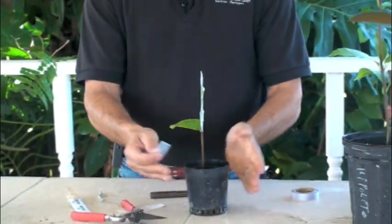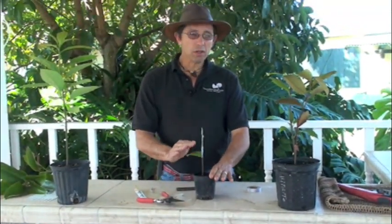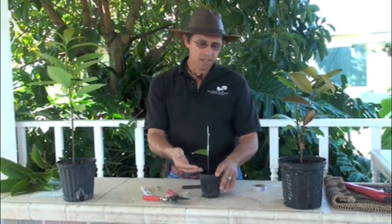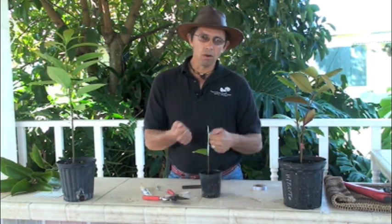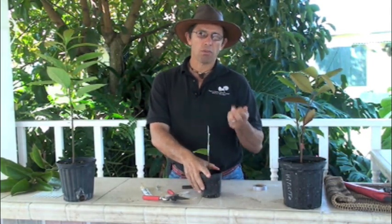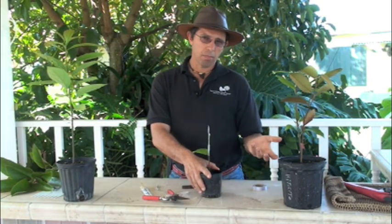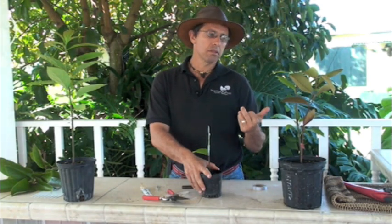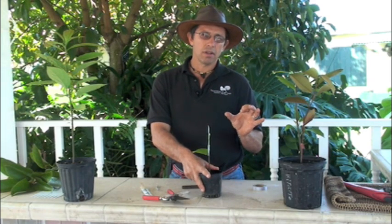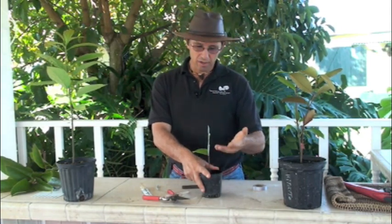With the cleft graft done, you also want to try to leave as many leaves on the rootstock as you can. The rootstock is producing energy, which helps keep the whole system going — particularly with something like jackfruit. Most of the plants we graft in the fall and spring — jackfruit, mamei sapotes, sapodillas, caimitos — need enough energy to be successful. If I could have four or five leaves on the rootstock, it would be much better.